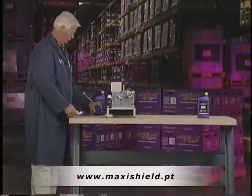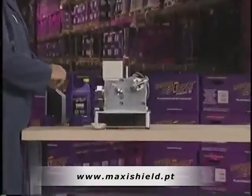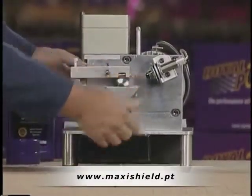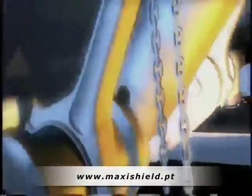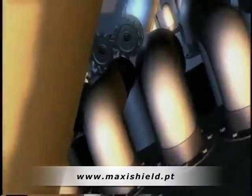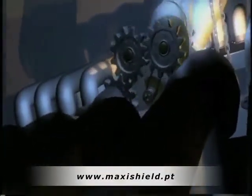This machine is called a Falex Lubricity Tester. Despite its imposing name, it's actually a very simple device we can use to compare the load carrying capability of a film of oil. Within any combustion engine, there are numerous parts that must be protected by a thin film of motor oil. The motor oil must also reduce friction and provide good sealing, and the stronger and more tenacious the oil film, the more efficiently the engine can transmit power to the wheels.